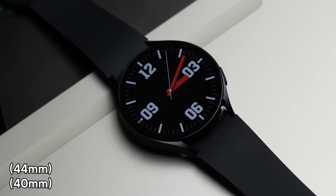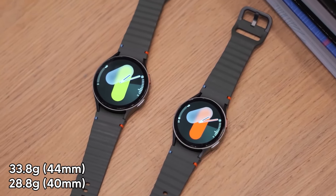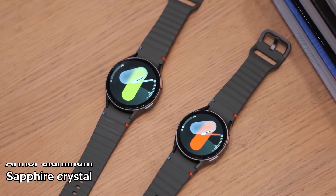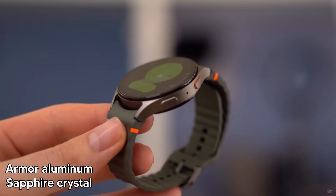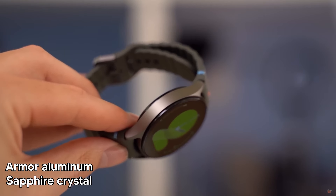The Galaxy Watch 7 has a 40mm version weighing around 29 grams and the 44mm version weighs about 34 grams. Both versions have an armor-aluminum body and the glass protecting the display is sapphire crystal — the same material used for the Galaxy Watch Ultra.